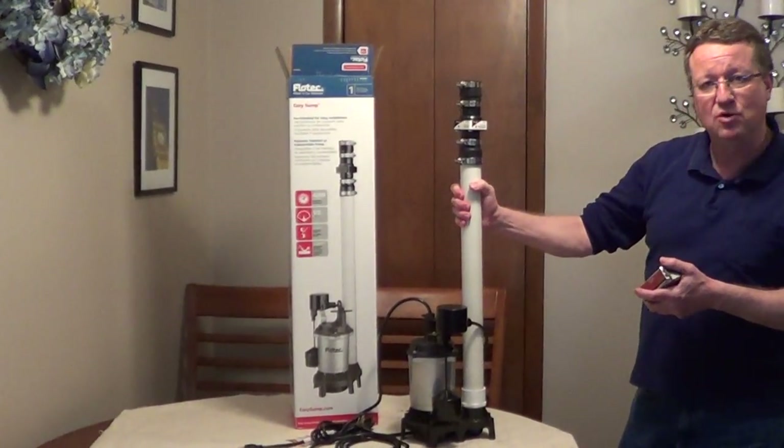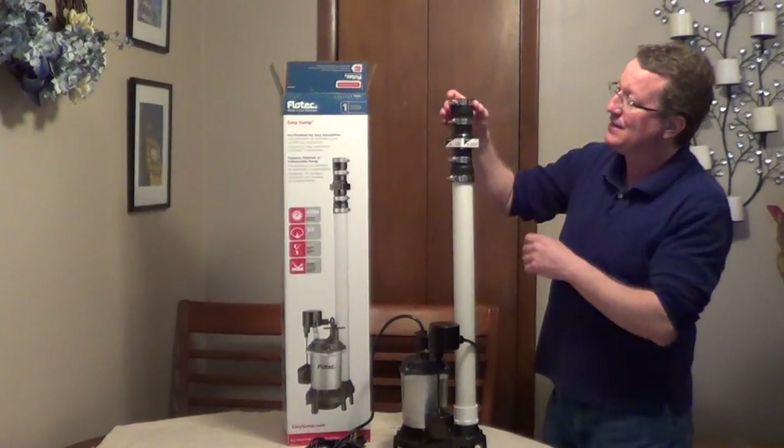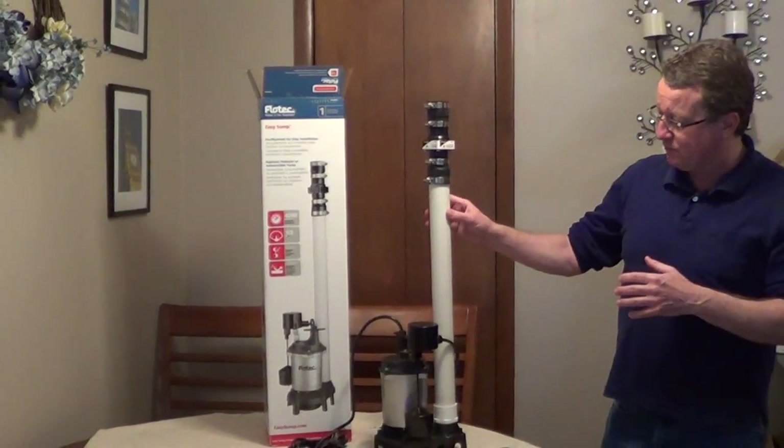Then you're just going to take the new one, drop it into the pit, and then you're going to connect the check valve to the old discharge pipe and connect it with the hose clamp. And that's all there is to it — a very easy, simple-to-install sump pump, and it's very versatile.